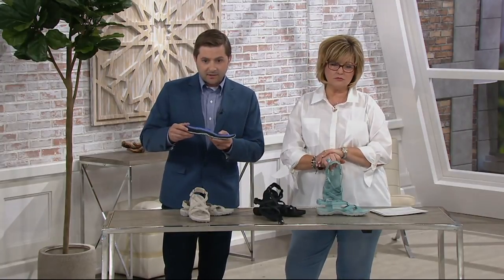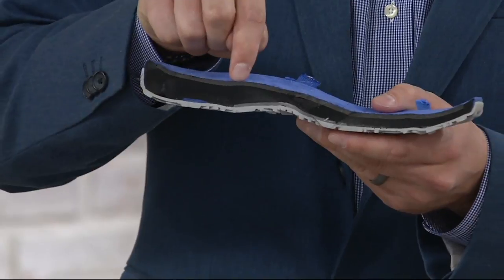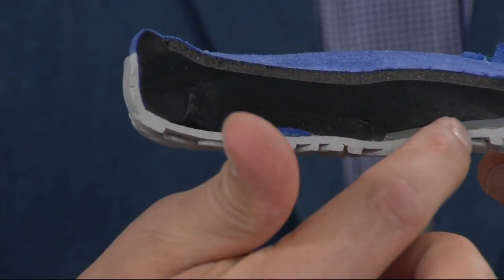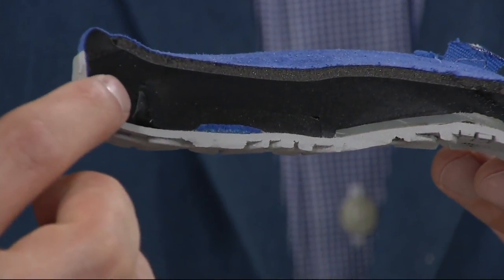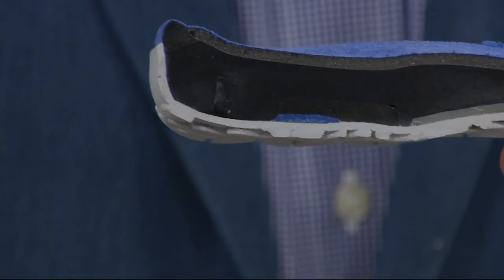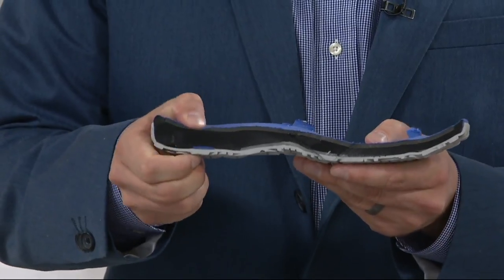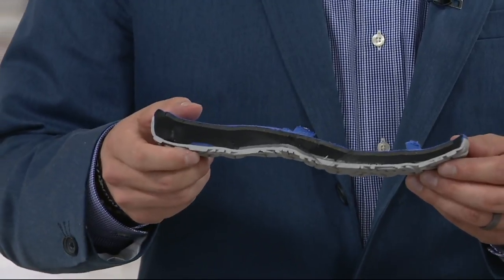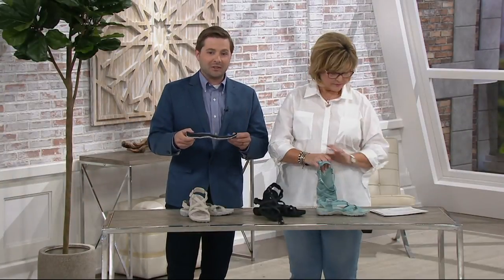Across the top you see the Remember Me foam — there's a little layer there, and that's where you get that kind of rebound effect. Then the black layer is all your EVA foam, so that's where you get the all-day cushioning and support, so when you take these off at the end of the day you're still saying that was a super comfortable sandal. And then there's an air cushion in the heel. The Merrell price points justify all this technology.